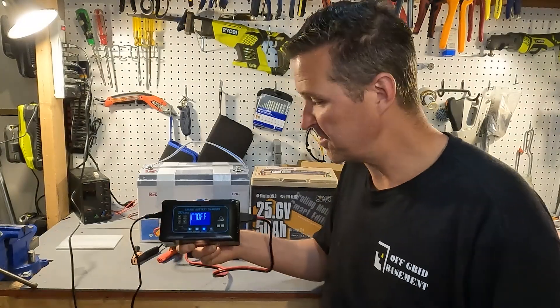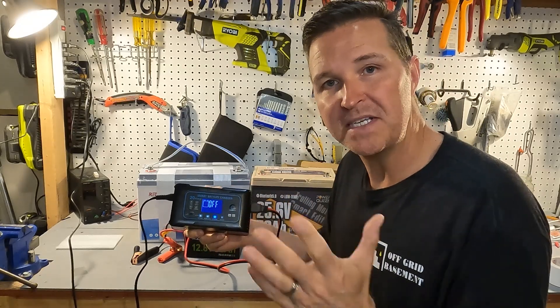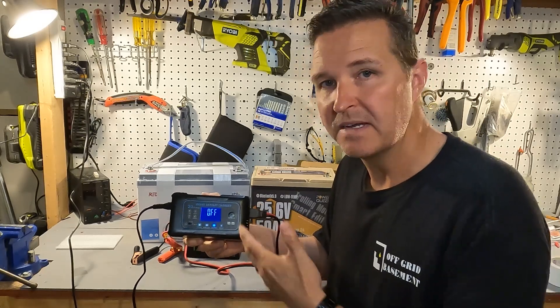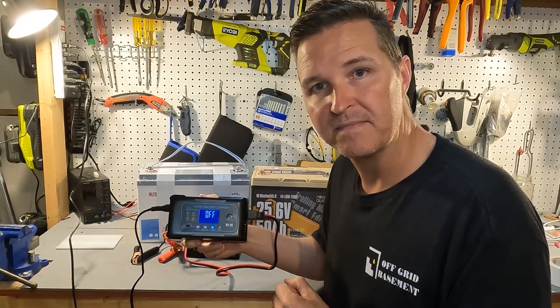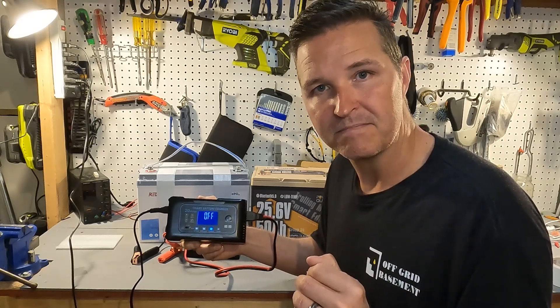If you have any questions about the 20 amp Eureka charger, please leave them in the comments. I'll have a link to this item in the description in case you want to look further into it. Thank you so much for watching and have a great day. Bye bye.